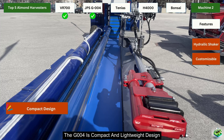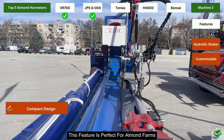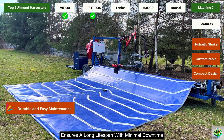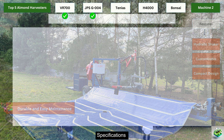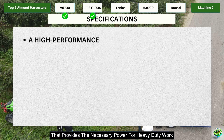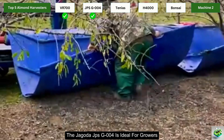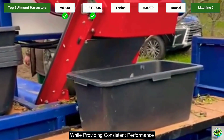The G004's compact and lightweight design makes it easy to maneuver through orchards, even those with narrow rows — perfect for almond farms where space is at a premium. The machine's durable construction ensures a long lifespan with minimal downtime, and its design allows for easy access to the engine and other critical components, making maintenance straightforward. It is ideal for growers who need a reliable machine that's easy to operate and maintain while providing consistent performance.